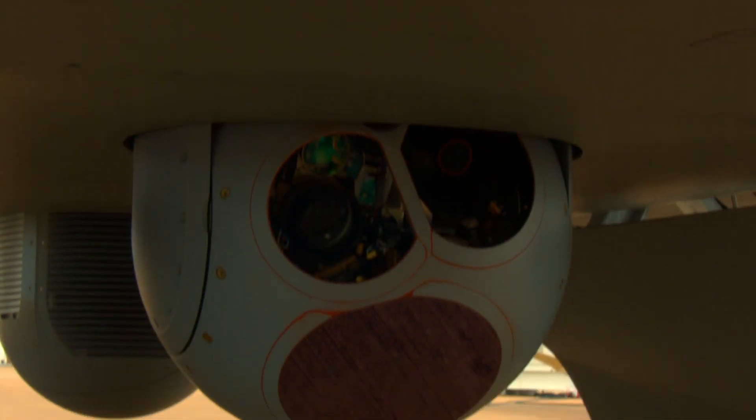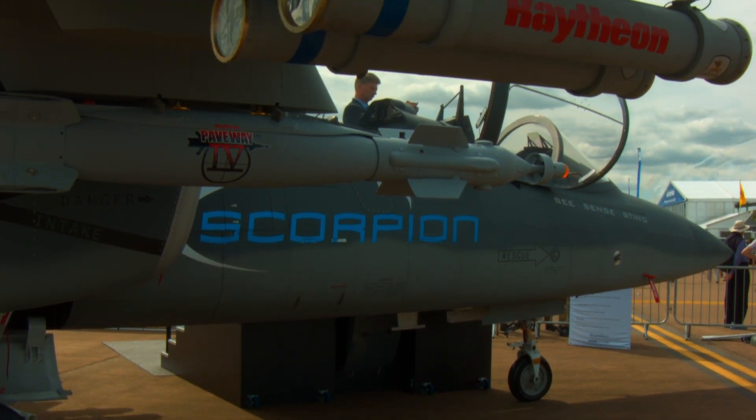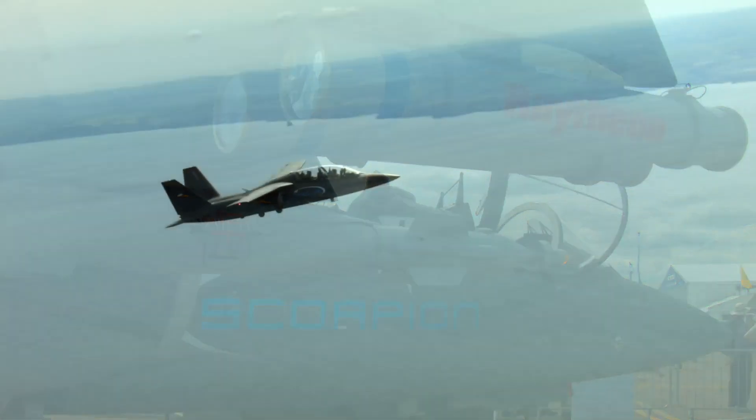You have the ISR, you have the multiple sensors, and you have the flexibility to bring weapons, so you can have many missions with one airframe with minimal reconfiguration time between missions.